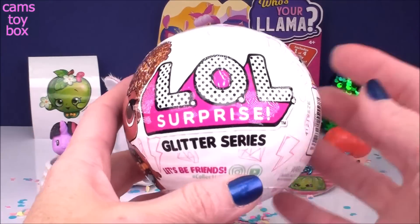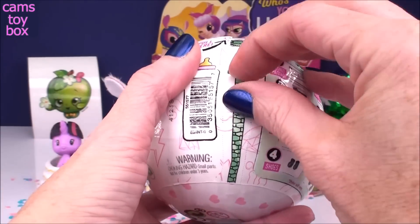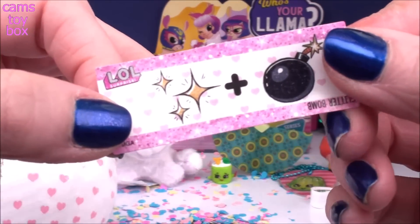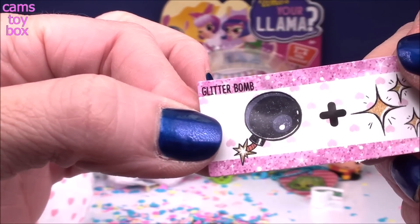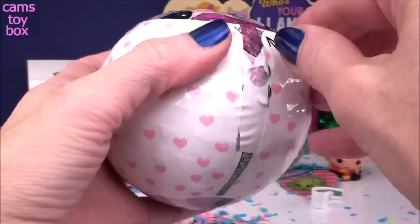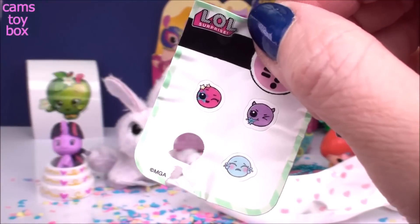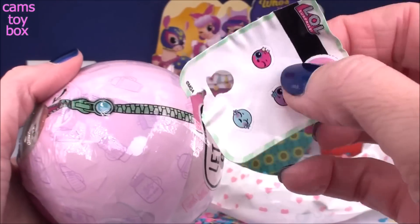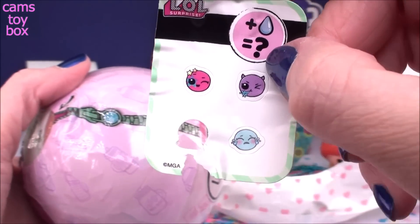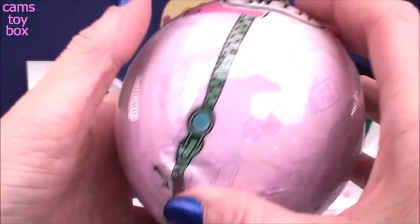Let's check out our LOL Surprise next — I'm super excited to have another Glitter Series. It's been a while since I've seen these ones. We've got seven surprises to open inside. First up is our secret message — we got the glitter and the bomb about to explode, which stands for Glitter Bomb. Underneath that next layer, we get our collectible sticker — it looks like it's missing. This sticker tells us our doll's either going to cry, spit, change color, or Tinkle. And we have a gold ball, though every single one is a gold ball in this series, so we could have any type of doll inside.